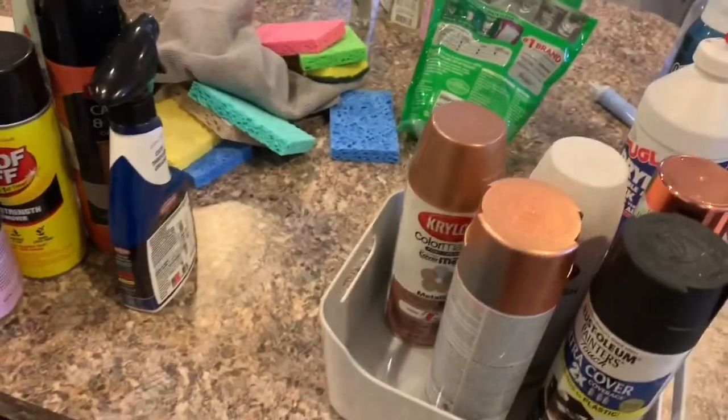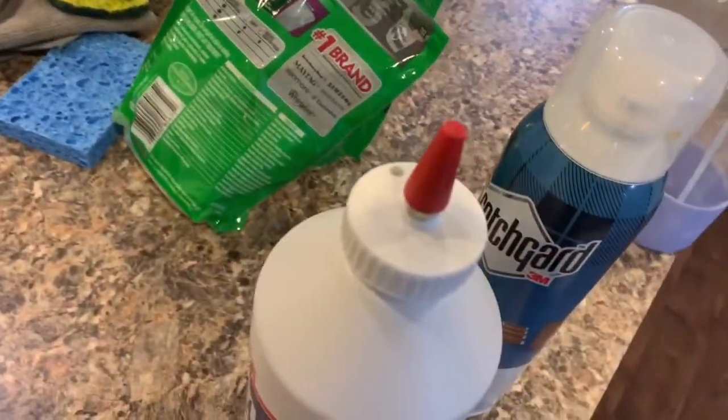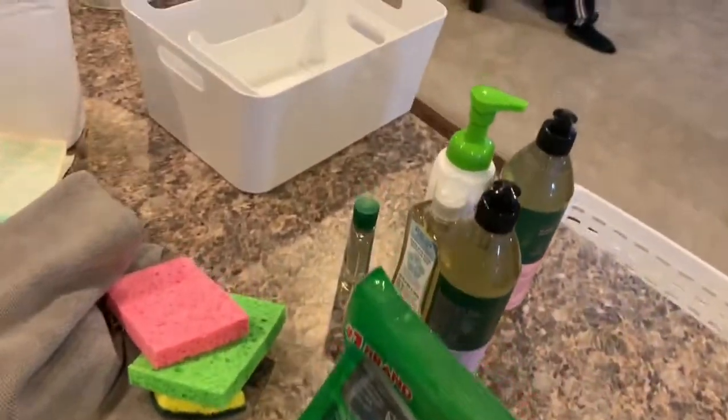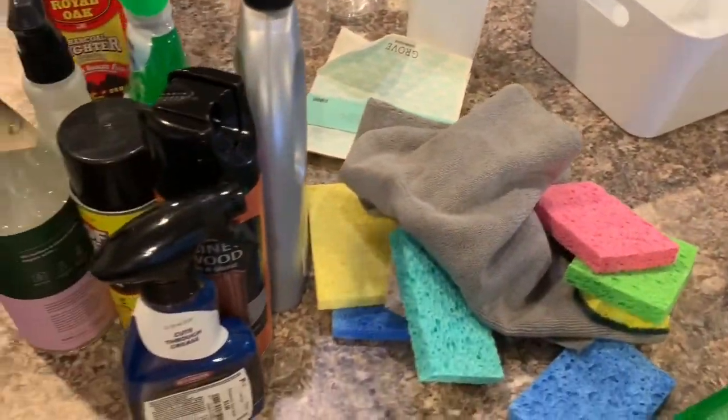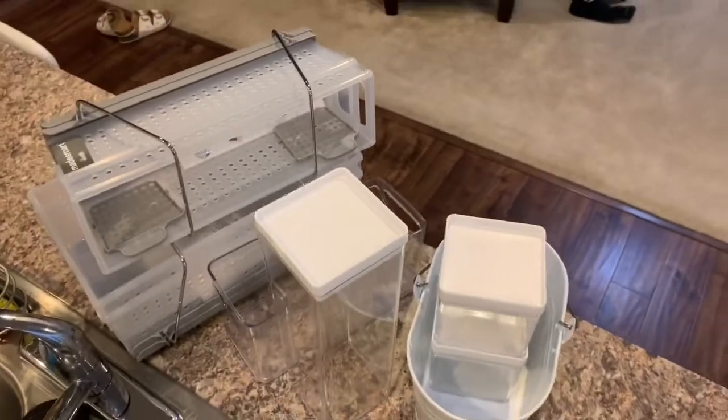Here are all my items grouped together. I have my spray paint over here, some stuff for the floor and the rug, my pods, dishwashing liquid, and all my cleaner stuff. Then sponges, microfiber cloths, and storage containers.